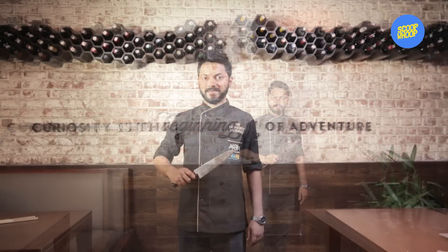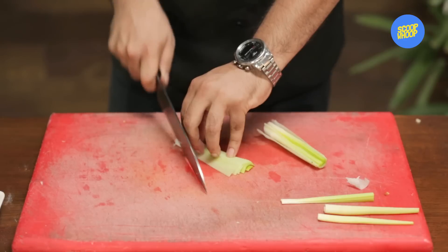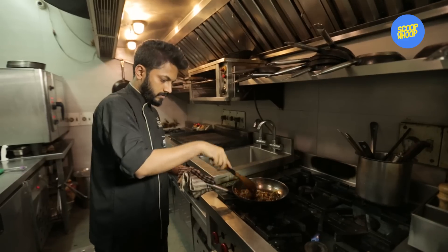Hi, my name is Noah Baan. Today I am going to take you through one of our signature burgers at the Hungry Monkey — the Whiskey Burger.